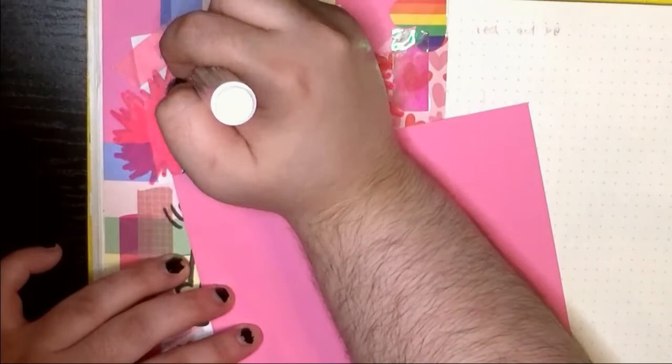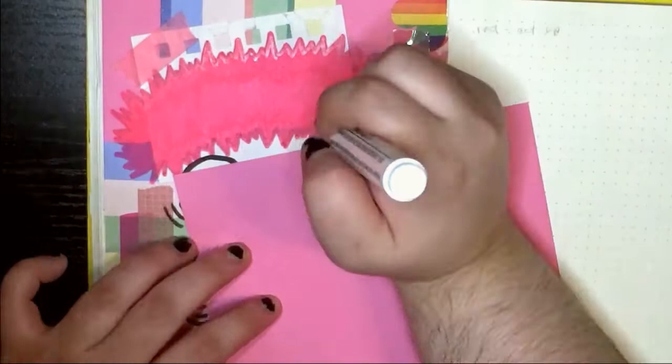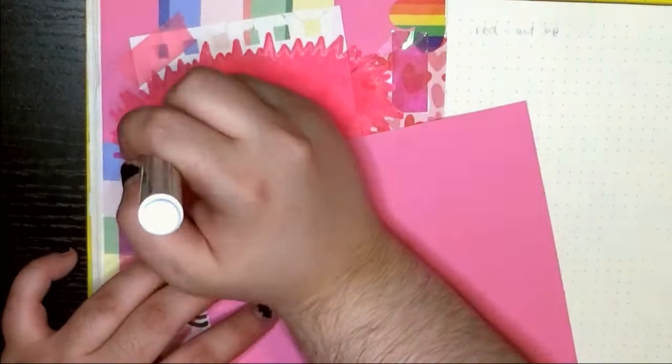I'm using an extra piece of paper underneath my hand to keep the wet ink from smearing while I go over the paint with a second coat.